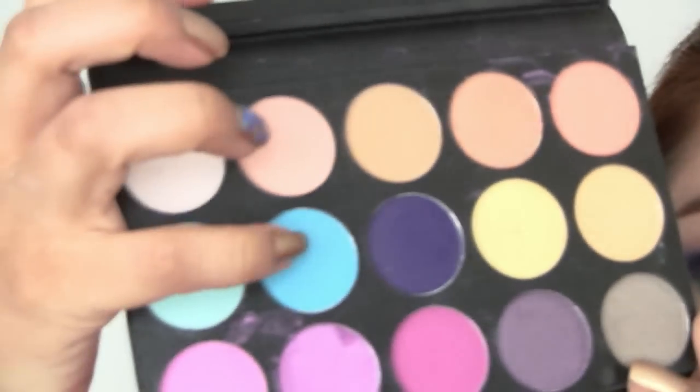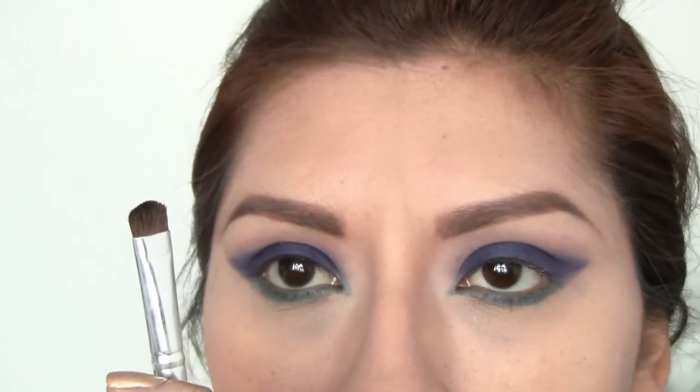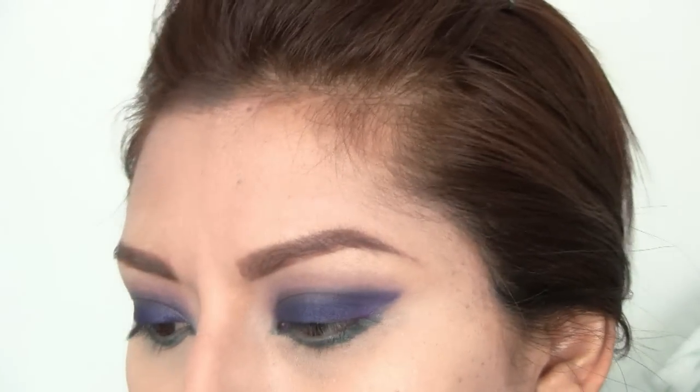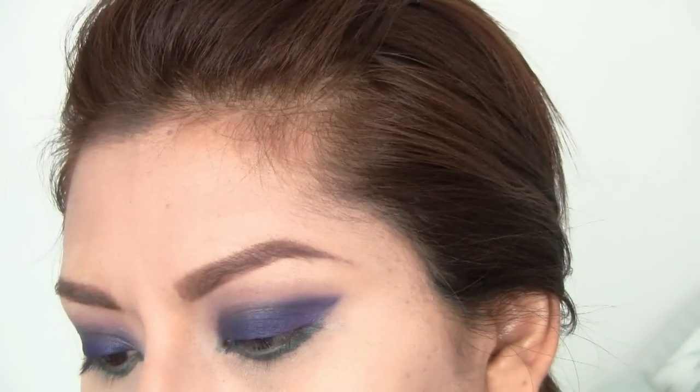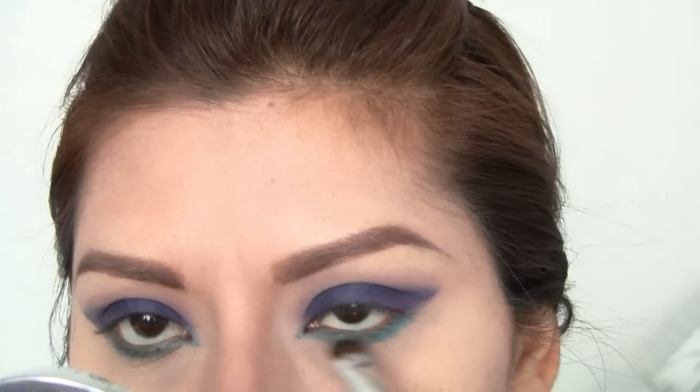Next, I'm taking that kind of baby blue color and I'm going to emphasize the waterline a little bit more. I'm just going to take that brush and swipe the color right into the eyeliner.